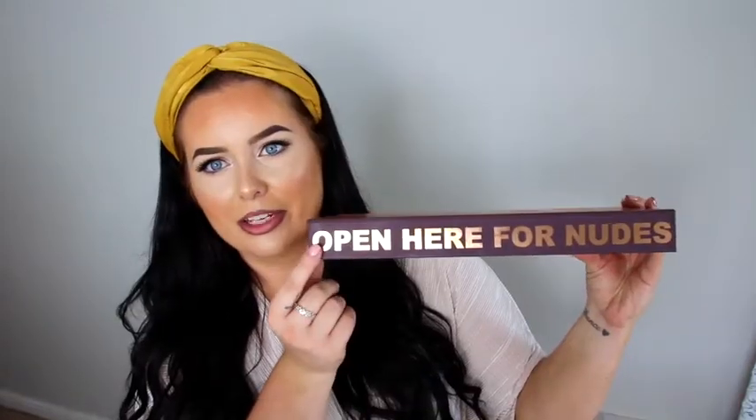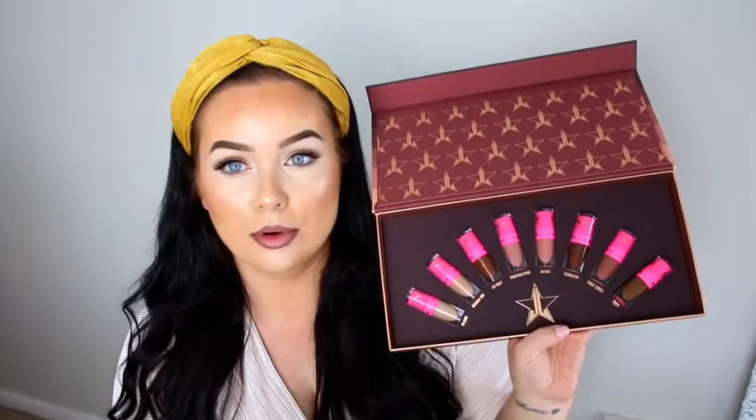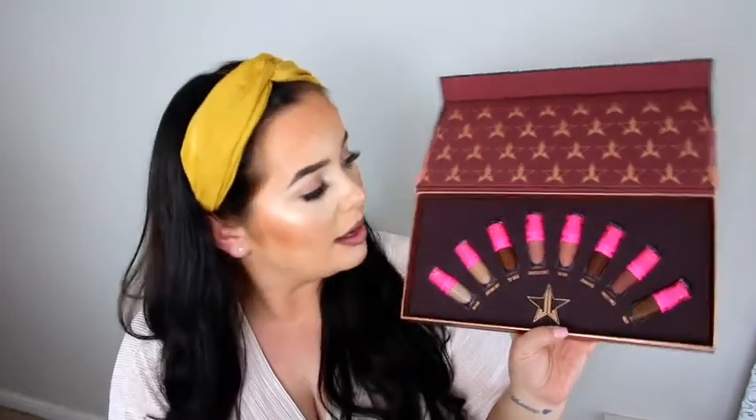So this is what the Volume 2 collection looks like. I've actually had this for a few months now, but for some reason I've never done a lip swatch video. The packaging is amazing — it's like a really soft material, and under here it says 'open cure for nudes.' That is like the most satisfying packaging ever.